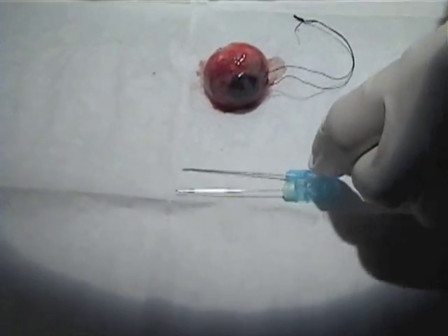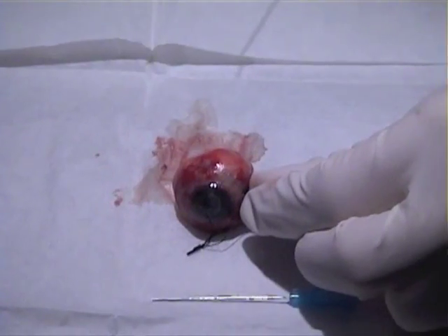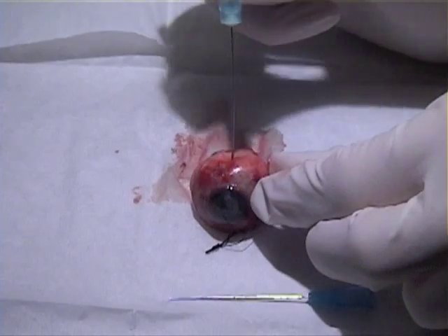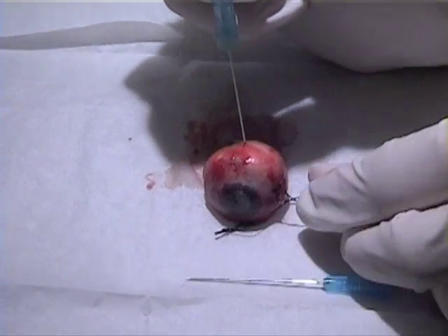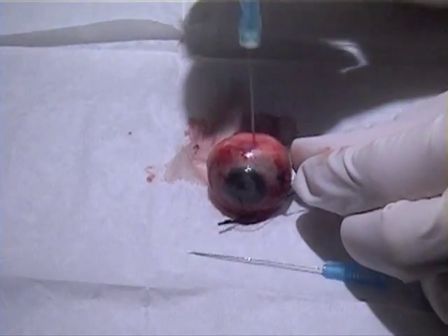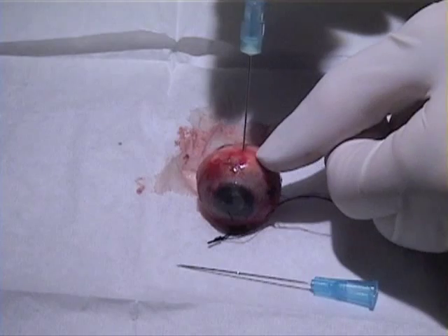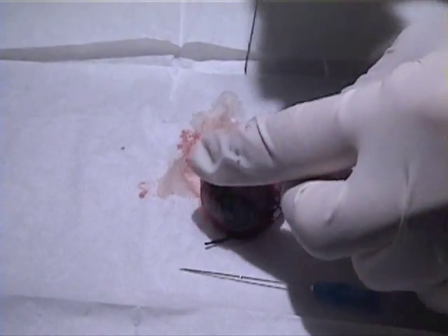Zooming in to examine both globes. The sharp needle went through easily. Checking inside — vitreous is visible, coming back totally clear. This contrast in penetration ease illustrates the key safety difference between the two needle types.